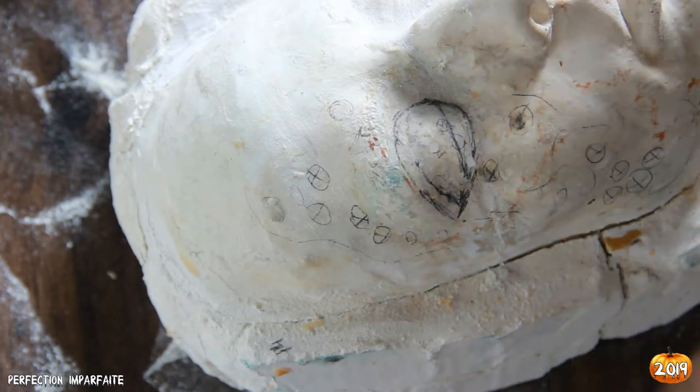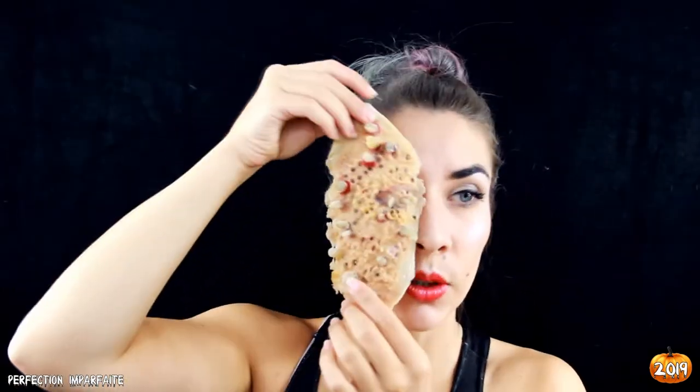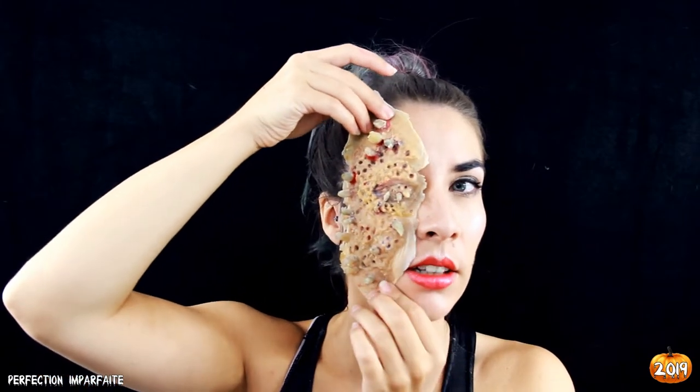Dans cette vidéo, on va s'intéresser à l'application. J'ai déjà maquillé la moitié de mon visage avec un petit maquillage glamour : lèvres rouges, highlighter, petit smoky eye très sexy, et évidemment une bonne couche de fond de teint. Voilà ma prothèse que j'ai faite sur mon œil — ça sera quelque chose comme ça.